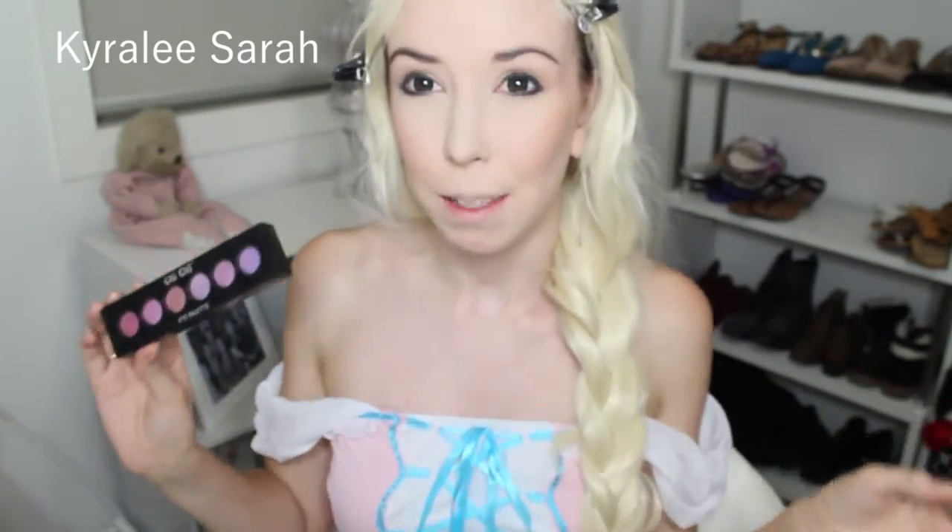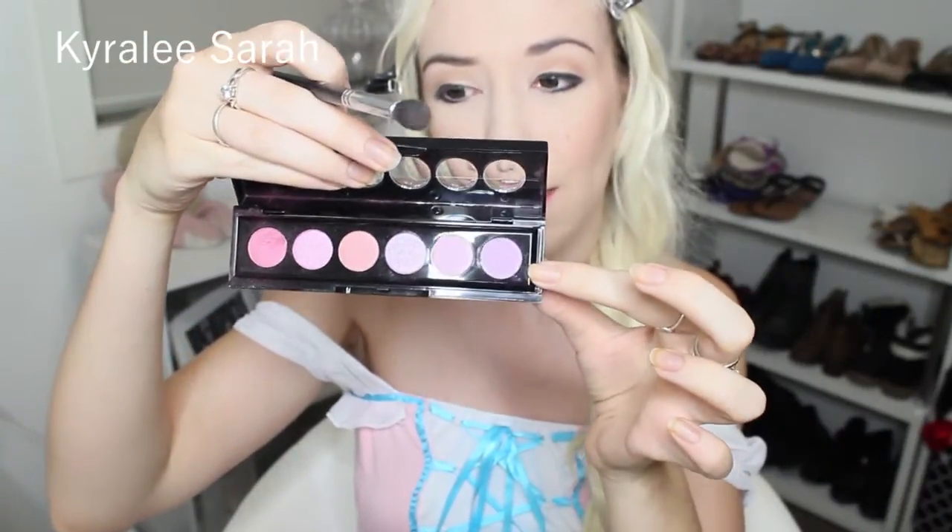And then in my crease I'm just going to do a sneaky bit of purple, since Rapunzel has purple in the movie. Although my dress is pink and blue, it's the same thing. I'll be using this shade here from my Cheech Eye Palette Cocktails in Paris.